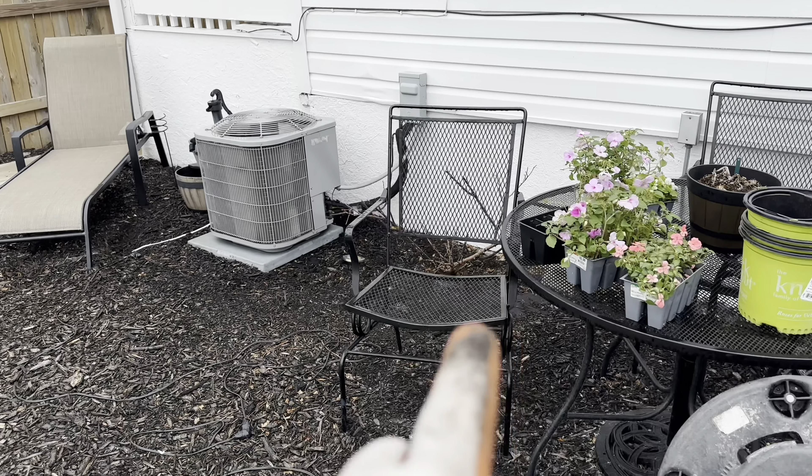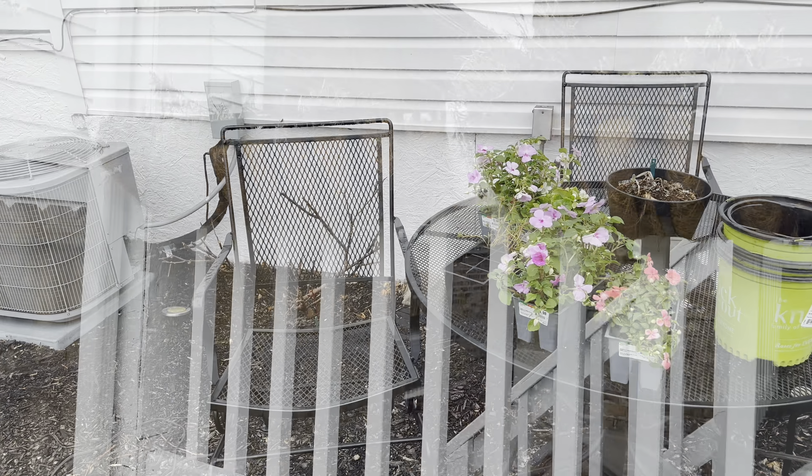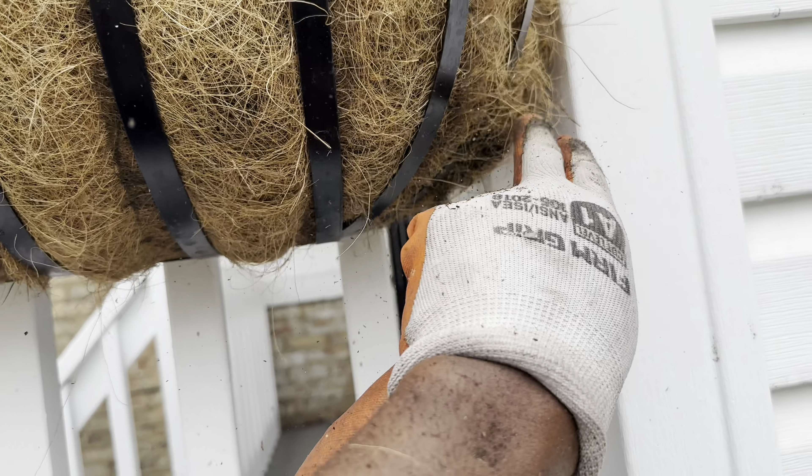Hibiscus — they're not growing. Don't want to panic. Rosebush on the right, it's great. The one on the left, it's growing. So let's just practice a little patience.